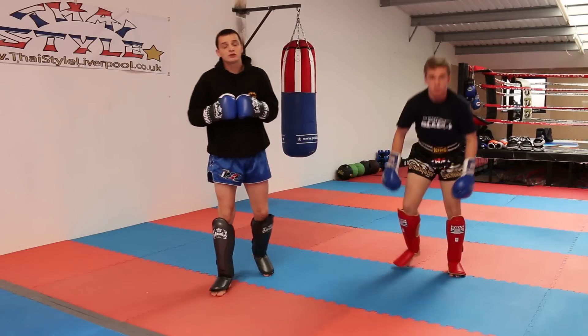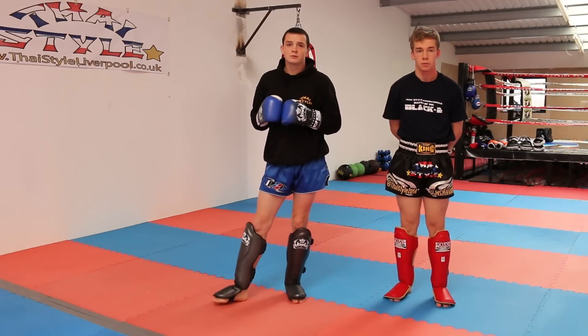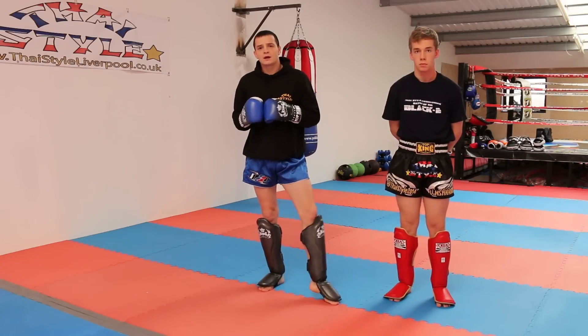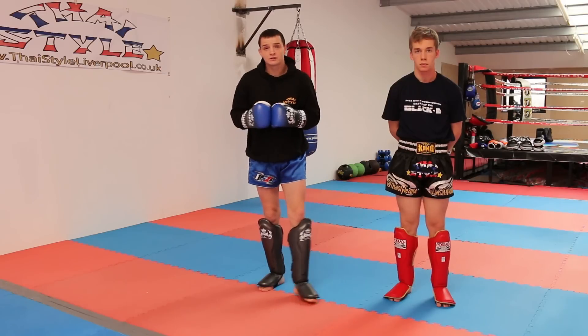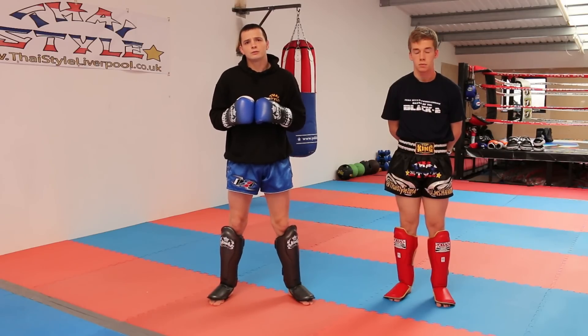Thanks for watching the tutorial on how to defend versus a right high kick. For more information about myself and my gym, go to www.ThaiStyleLiverpool.co.uk. For more tutorials and videos on the Warrior Collective, go to the YouTube channel or www.WarriorCollective.com. Thank you.